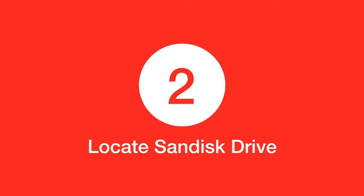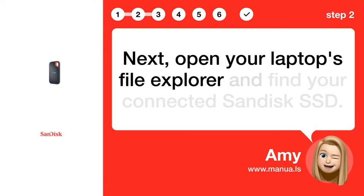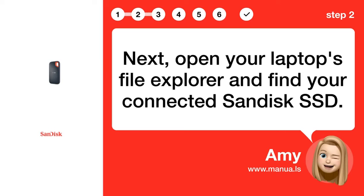Step 2: Locate SanDisk Drive. Next, open your laptop's File Explorer and find your connected SanDisk SSD.